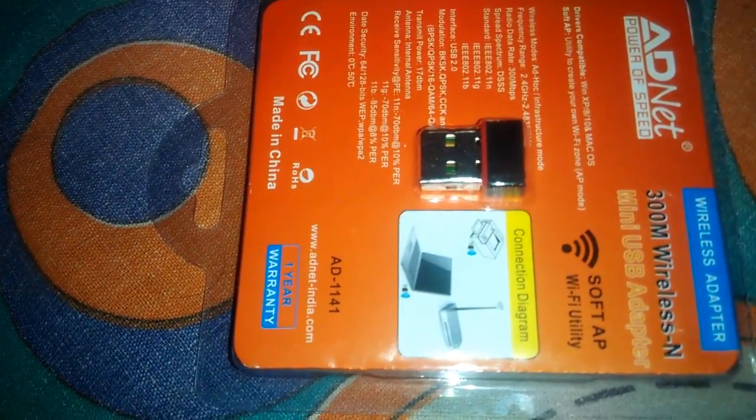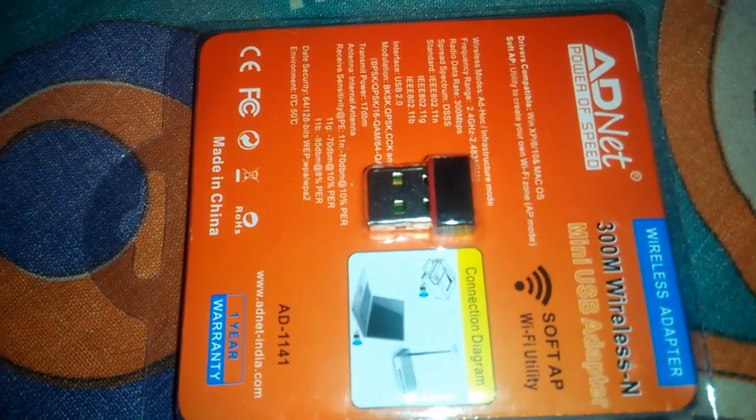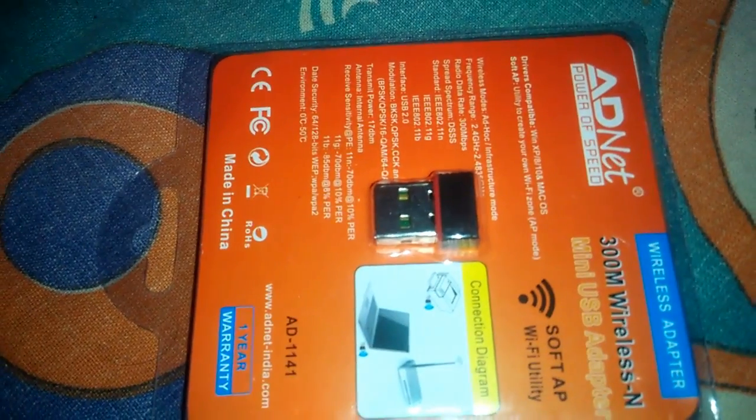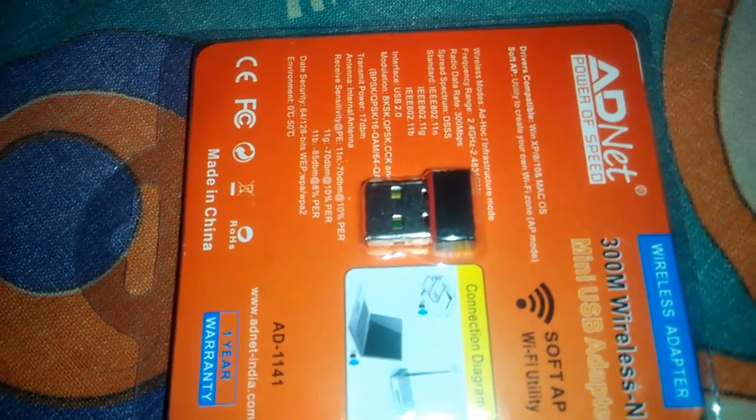Hello friends, in this video I am going to show you how to connect a Wi-Fi adapter on your PC so that you can receive a Wi-Fi hotspot through your phone or any other router device.